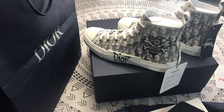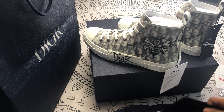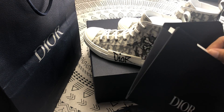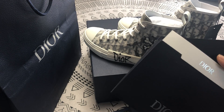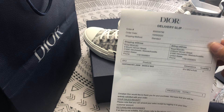Hello everybody, my name is Angela, welcome to my channel. Today let's share the DR sneakers. First of all, this is the envelope, this is a logo, and this is a thank you note. This is a receipt, and only we have it.